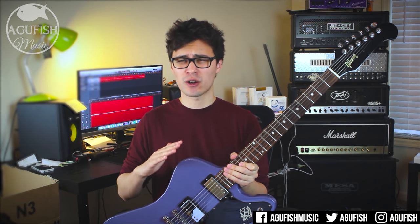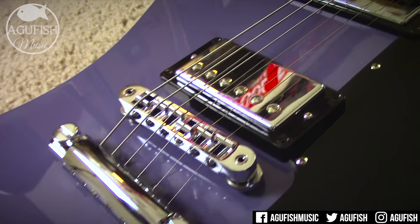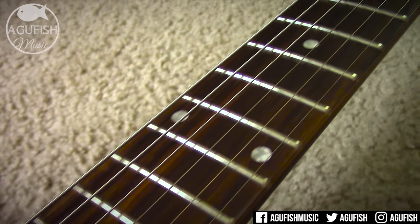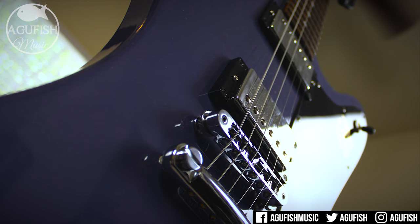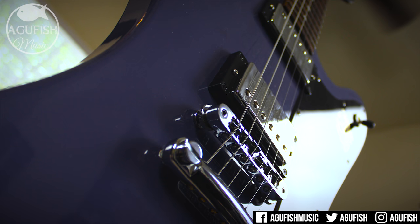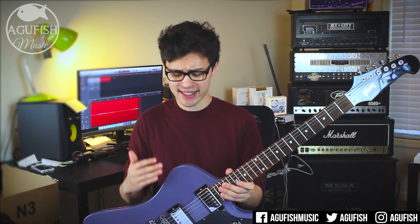Now the Firebird Studio not only sounds great, but it also plays very, very well. The action on this particular model is nice and low, how I like it. The neck has a comfortable slim taper neck shape, and the rosewood fingerboard has my preferred 12-inch fingerboard radius. Overall, it makes for a guitar that looks unique, but also offers a very familiar playing experience. I really enjoyed the Gibson guitars from the main 2017 lineup, and that continues to be the case with the Firebird Studio T.